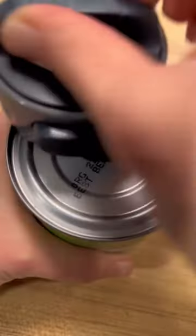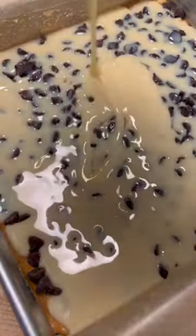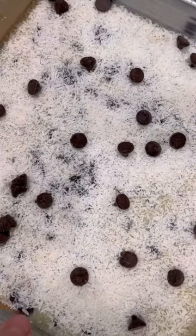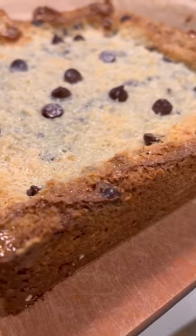I decided to do the blondie batter with a layer of peanut butter on top, then dark chocolate chips and a can of sweetened condensed milk. You could use any type of chip or multiple types of chip. Then I did a layer of unsweetened coconut and some more chocolate chips just to make it look pretty, into the oven at 350 for about 50 minutes.